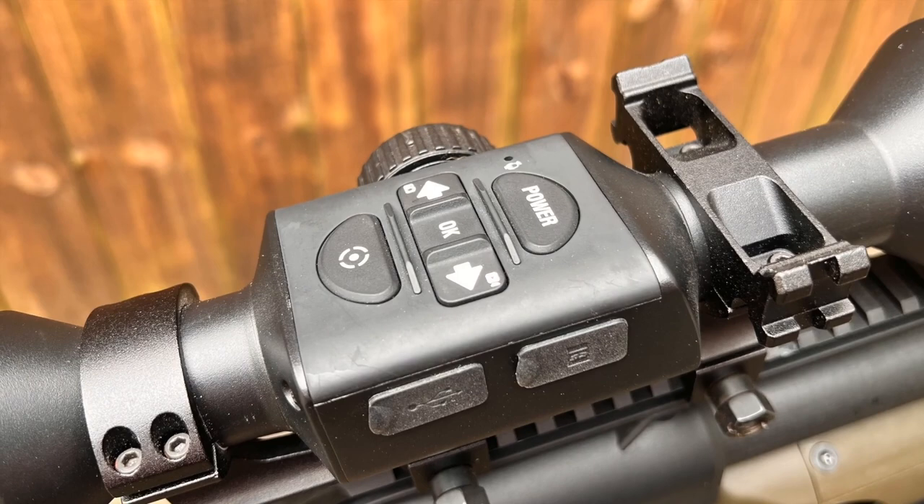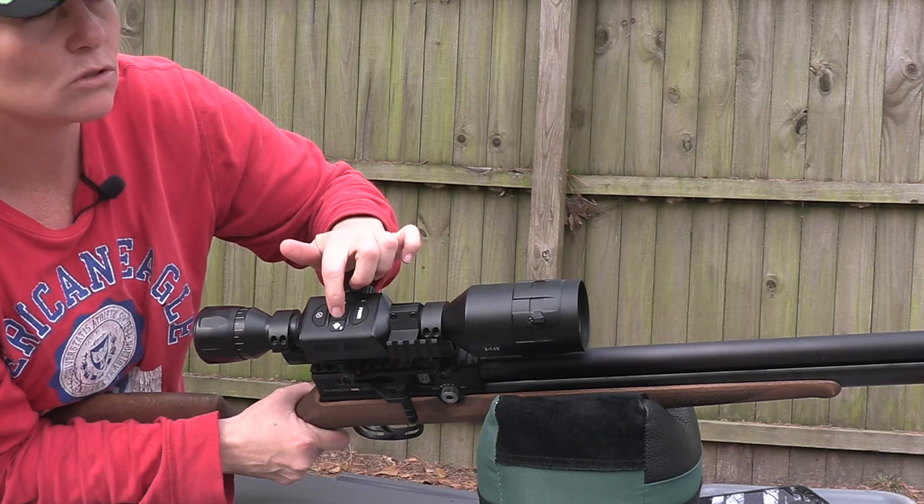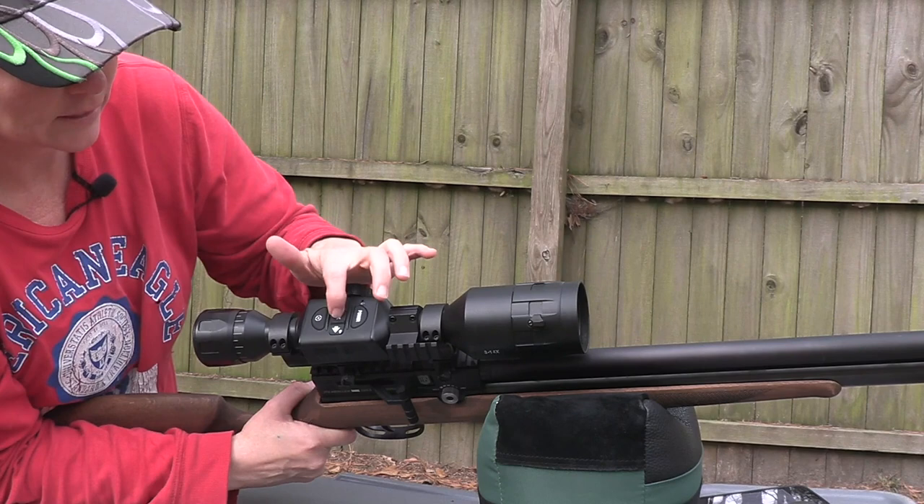And then we have all these wonderful buttons. Here's the power button. This is the video record button. This takes pictures. This is basically your okay or enter button — it also takes you to the main menu. These are dual purpose: up, down, right, left, enter. And then you've got your zoom over here.